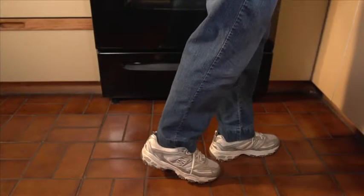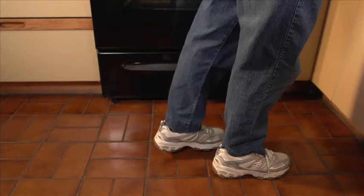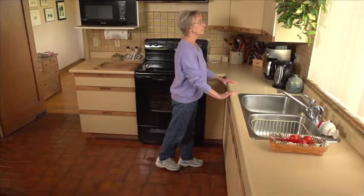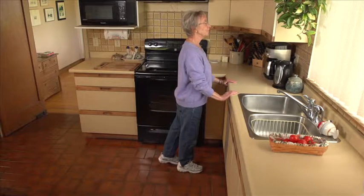Lift the toes of your left foot. Keep your knee straight. Move the leg slightly behind you, hold. Return to the starting position. Keep your upper body straight. Don't lean forward or to the side.